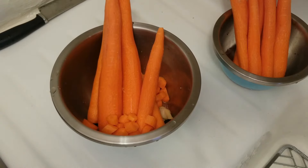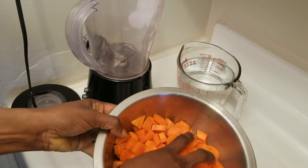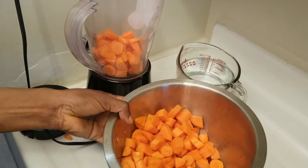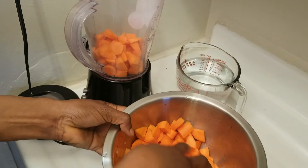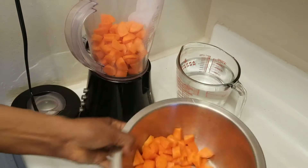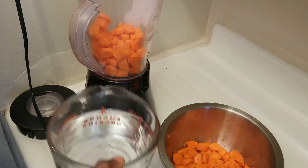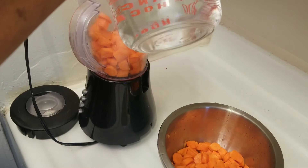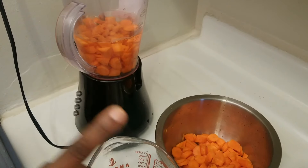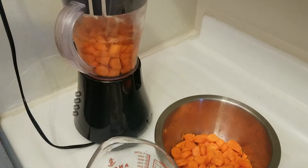After cutting up the carrots, you want to put them in your blender. I am not putting it all in at once — I'm going to blend it bit by bit. This is one and a half pounds of carrots, so I'm going to blend now.